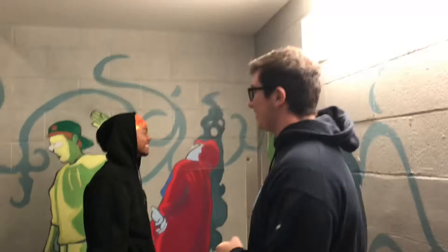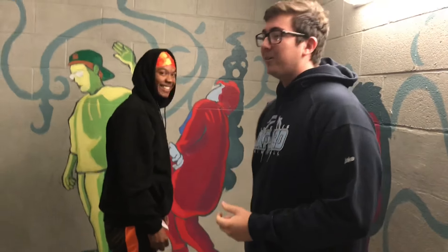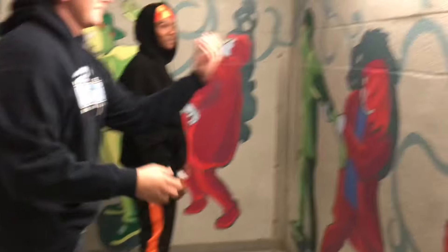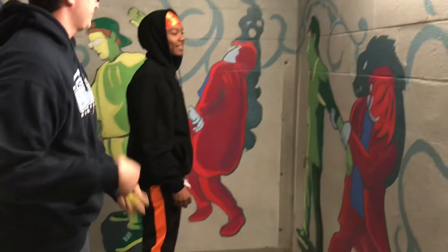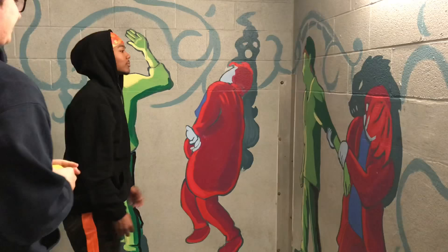What Josh is going to do is alternate his hands while tossing the ball. So for example, Josh, you'll go right, left, right, left for 30 seconds. I'll tell you when to stop. All right, go.